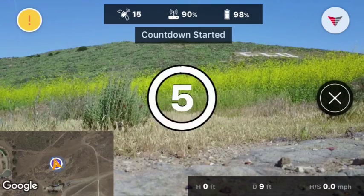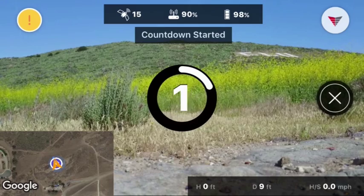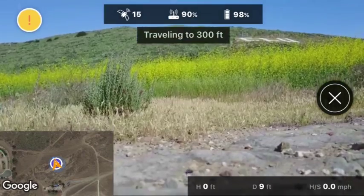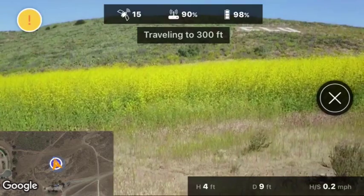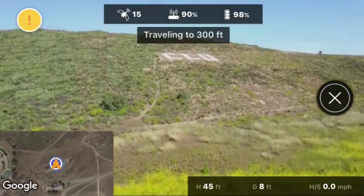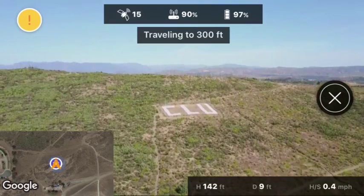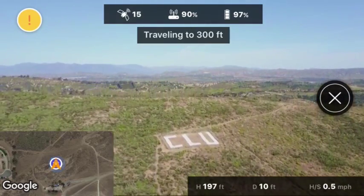I'm going to press that button in the middle — it gives you a countdown. Now it's traveling up to 300 feet, and once it reaches that altitude it's going to take all the photos it needs to create a panorama.